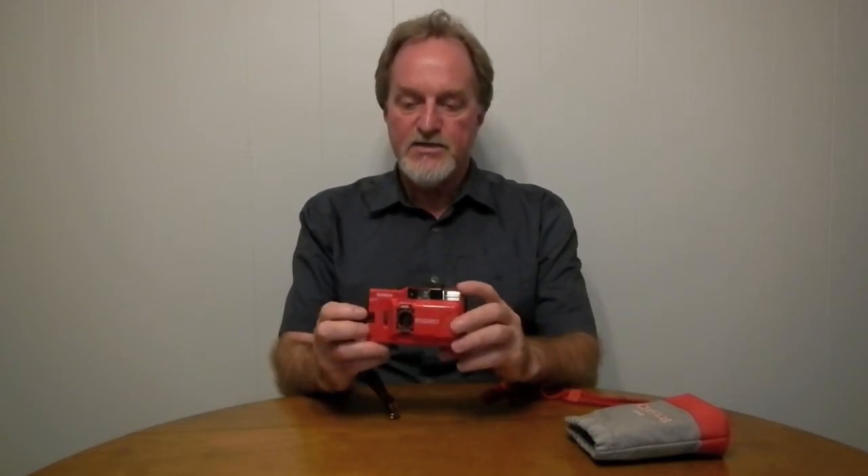It takes a single AA battery that powers the light meter and flash. It works without a battery — you just get no meter and no flash. The only thing the meter uses the battery for is to power a red LED that tells you to use the flash. There's a separate indicator that lets you know the flash is charged. It's guide number 10, a decent little flash for such a small camera.